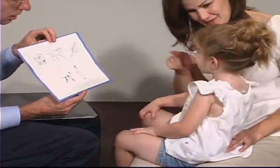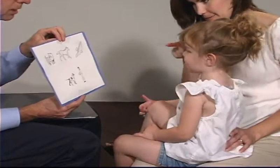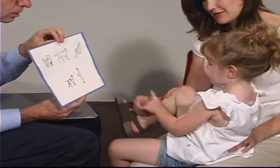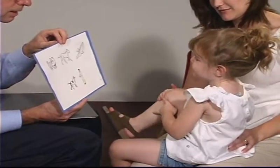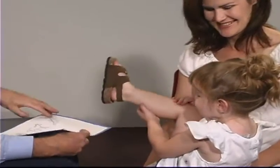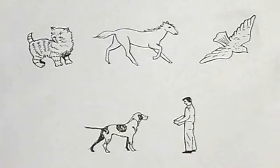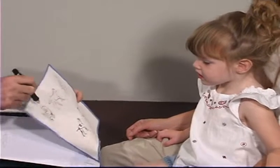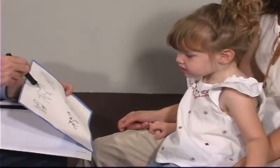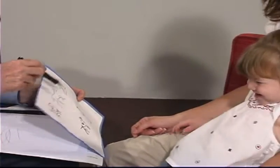Can you use your finger? Where is the horsey? Use your finger, use this finger right here. Can you touch it with that finger? That's a good girl. Where's the horsey? We're going to — it's a dog. It's a dog. What's that? Doggy. What's that? Horsey. Very good.